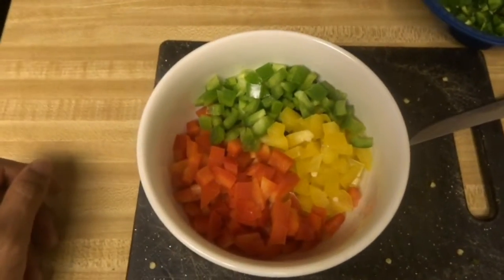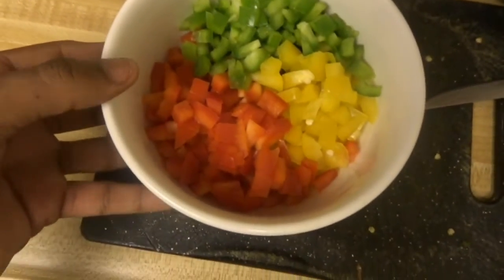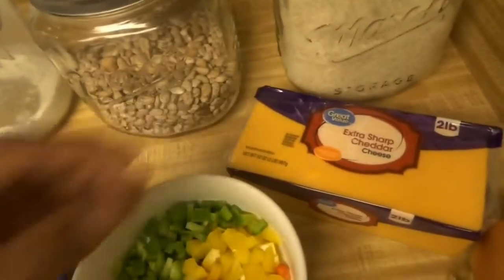Boom, there you go, just like that. Now we've got the peppers — the bell peppers cut, the jalapenos cut, the peppers cut. Now time for the onion and time to shred the cheese.